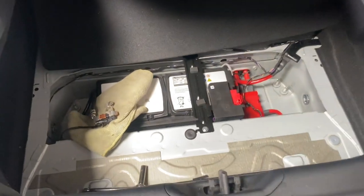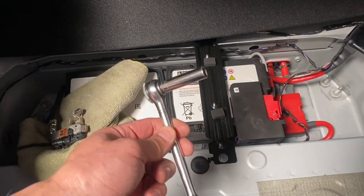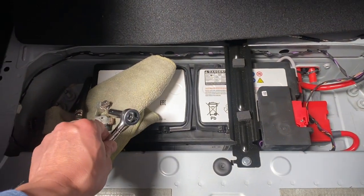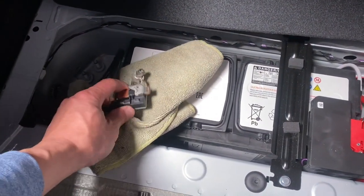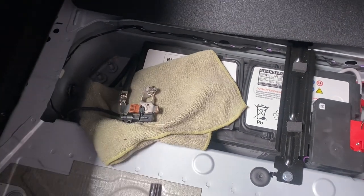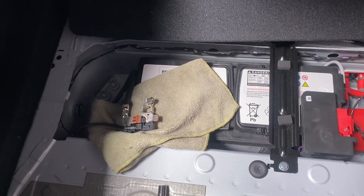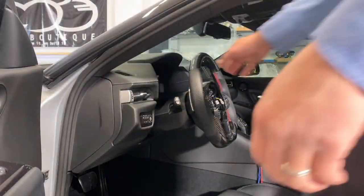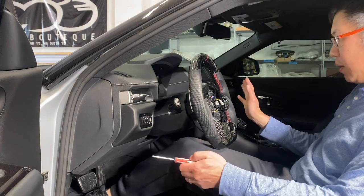First step, before we even go inside the car, you want to go to your trunk because that is where your battery is located on the Supra. Remove the factory trim panels, get a 10 millimeter socket, and remove the negative terminal of the battery. We remove the negative terminal and put it on a piece of towel so it doesn't short on anything.